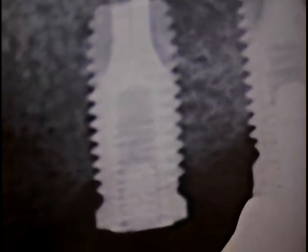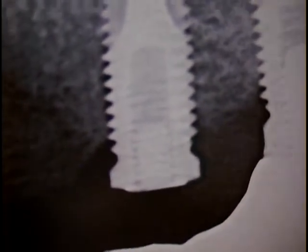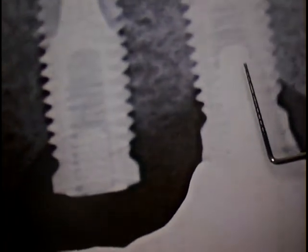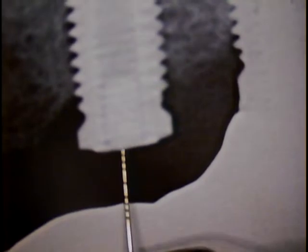We have a screw fragment located right in this zone here. We're probably measuring that about two millimeters in length. It looks like the bottom half of the screw. Most of the Biomet 3i screws have a long shaft that comes from the threaded portion. That area is where we normally see fractures occur, so it must have been a loose implant or abutment, and then the fracture occurred.